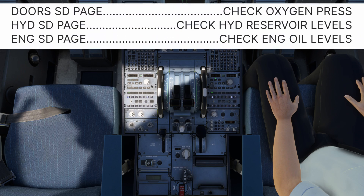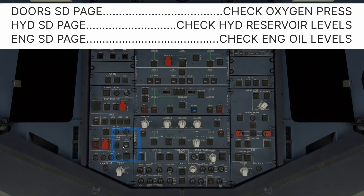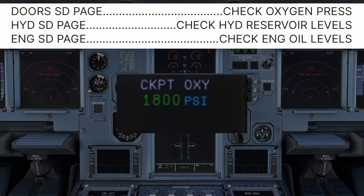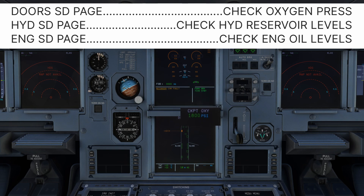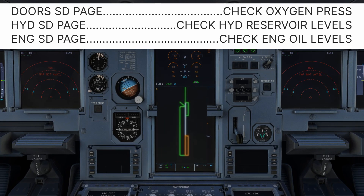Oxygen pressure is checked on the doors page. If 'regulator low pressure' appears, we've probably forgotten to turn on the oxygen on the overhead panel. Turn on the crew oxygen supply and recheck the door oxygen SD page. The cockpit oxygen should be in the green. If a half amber box appears around the cockpit oxygen quantity, then the quantity may not be sufficient for flight if all flight deck seats are occupied. The limitations section of the FCOM should be consulted to determine the exact value required depending on the number of crew members on board. Next, check the hydraulic reservoir fluid level on the hydraulic SD page. The normal range is the green band on the indicator — as long as the arrow is within the green band, the hydraulic system is suitable for flight. If in doubt, contact maintenance to have the quantity confirmed.